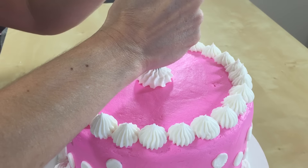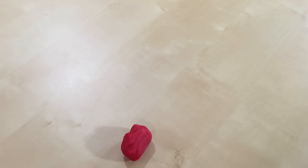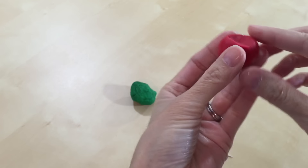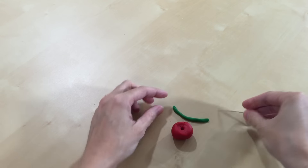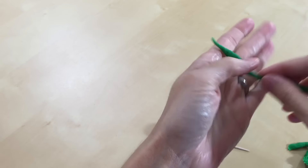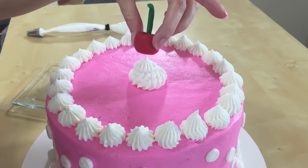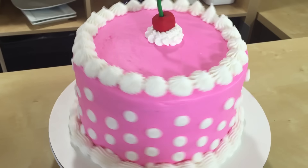Now we're just gonna take a little bit of powdered sugar and flatten out our little polka dots. Oh my gosh, it is looking so cute! We just need to put a nice big dollop of icing right in the middle. I made this super cute cherry for on top out of fondant — I had some red fondant and some green fondant. I rolled the red fondant into a ball, made a little divot on top, and poked a hole for the stem. Then I rolled out the green like little snakes with Play-Doh, let them dry, and stuck the stem right in the cherry.